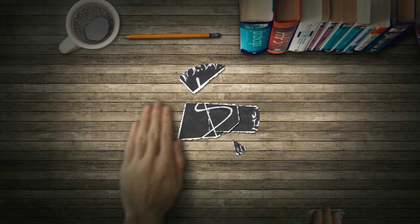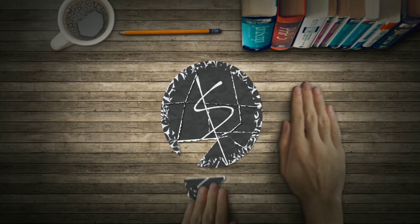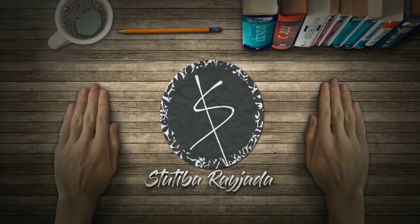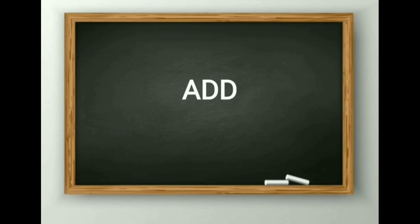Hello students, welcome to our maths class. I hope you all enjoyed the mini vacation. So now let's continue with our lecture. Our today's topic is addition sums — simple one digit addition sums. I hope you all are enjoying our classes. So now let's begin with our class and start with the addition sums.